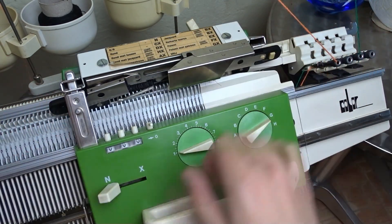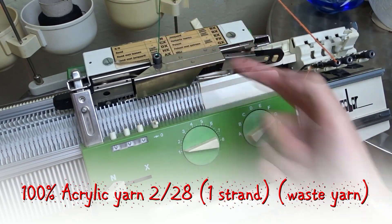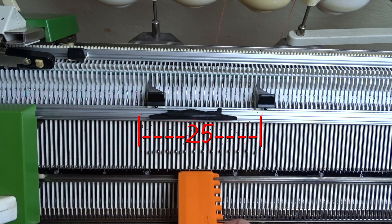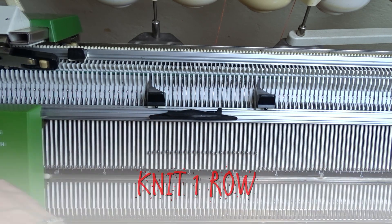Insert the black strippers and take the waist yarn. I am using only one strand of waist yarn. Knit one row. On the front bed increase the stitch size to 4. Raise the needles between the edge springs. Tap on them to tighten the yarn and knit one row to finish the cast on.